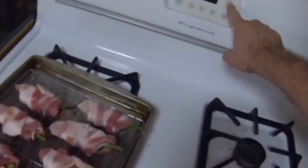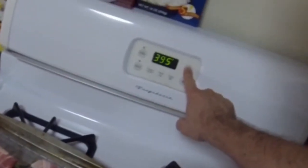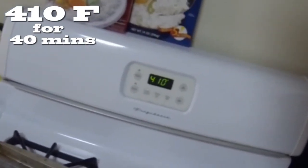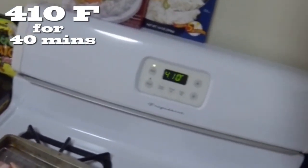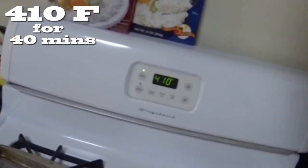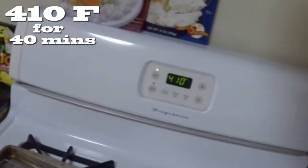For this amount, 400 degrees would be good — it will make them nice and crispy on the outside. I'd say 410 will be fine too. Since you're not cooking a full tray, it will take maybe 40 minutes max. You want to slow cook; you don't want to burn them. So go ahead and get ready.